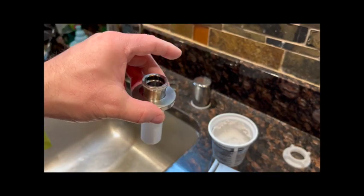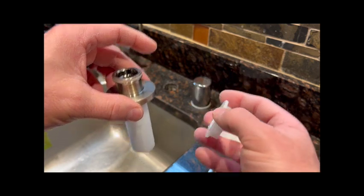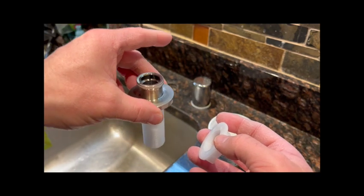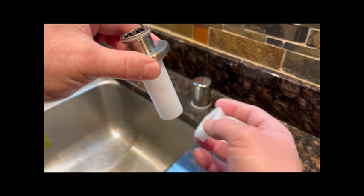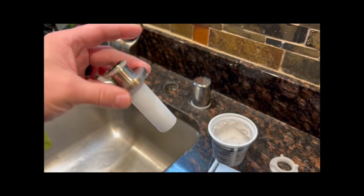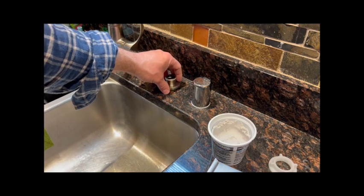This will also keep the unit secured so that the plastic nut doesn't have to do as much work. Once this gets sucked down, the tendency for it to move and shift and wiggle loose should be diminished. So then it's just a matter of dropping this down.